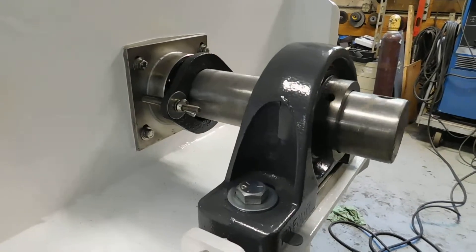Here's a nice simple packing gland. Simple is always the best. We're getting ready to fit it with covers.